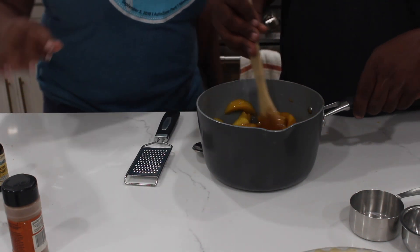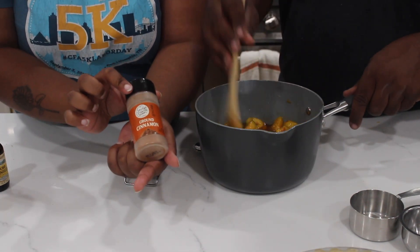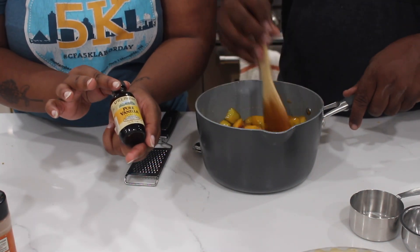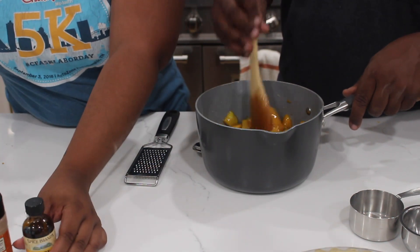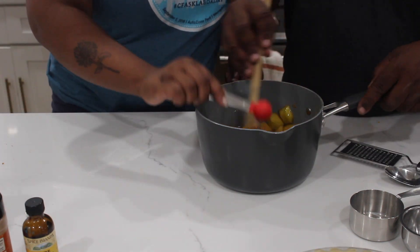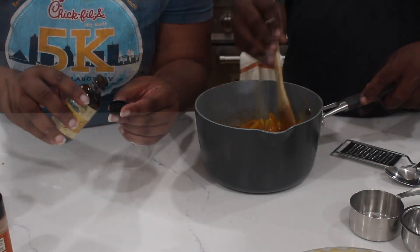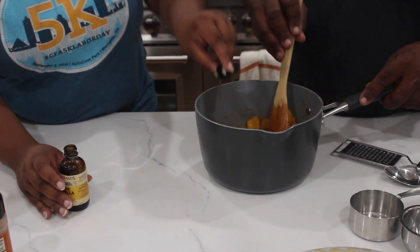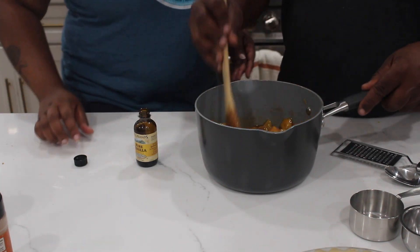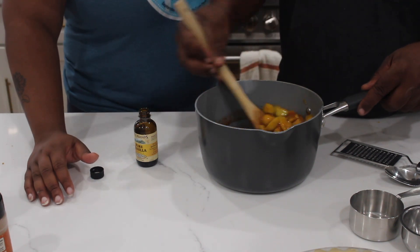Now that the sugar is well combined, we're going to start adding our spices. We're going to be using one teaspoon of ground cinnamon, a little bit of pure vanilla — not too much, just a little bit — and one teaspoon of ground nutmeg. With the cinnamon and nutmeg, you can pretty much do that to taste. We'll probably play with this a little, but what we did last time was one teaspoon of each and it turned out pretty good.